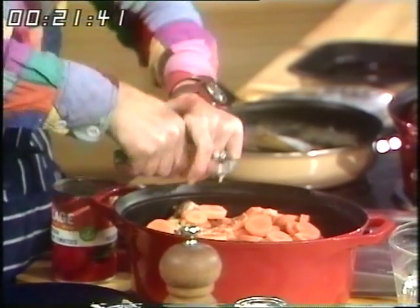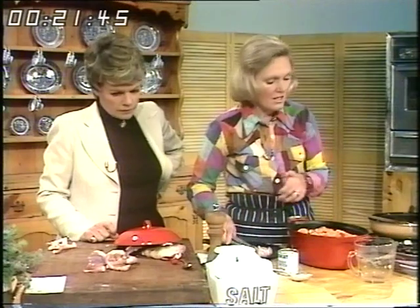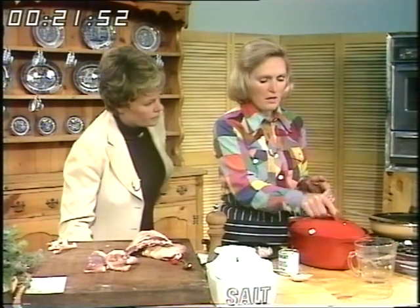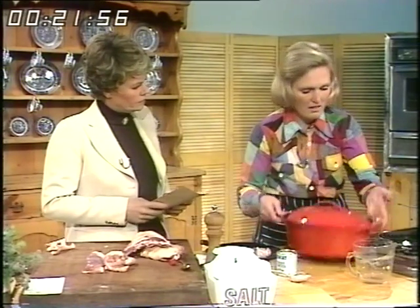You can cook it either in the oven or on the top. I usually cook it in the oven because I've got other things in the oven at the same time. Put the lid on, bring it to the boil on top of the stove, then put it in the oven and cook it slowly for about two hours.